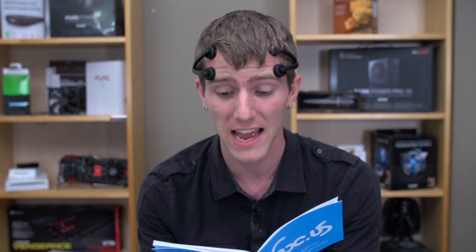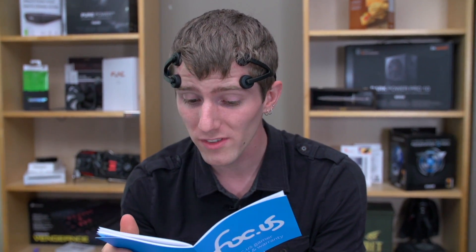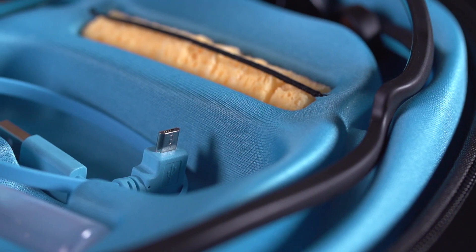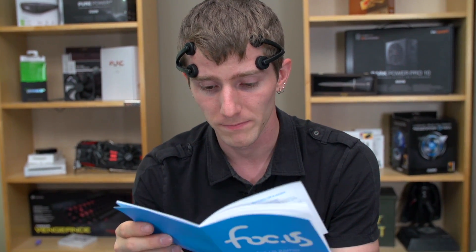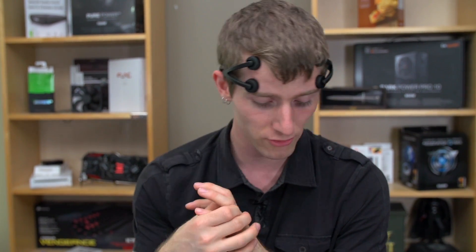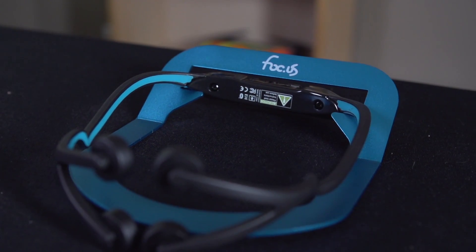It should be noted that Focus does not recommend using this for anything other than sedentary gaming — not like, 'I want to be better at hockey, so I'll use this.' They're expecting you to just use it for gaming. There are various side effects you could experience: nausea, headaches, fatigue, and visual artifacts — if you experience any of these, stop your session. You may also feel tingling or hot/cold sensations; if they become uncomfortable or painful, stop. From a pure common sense perspective, zapping your brain with electrical current seems kind of insane, but I'm definitely going to try it out, and we will be following up once we get a working unit with our impressions.